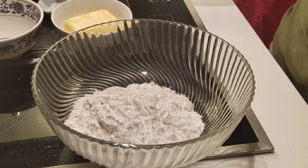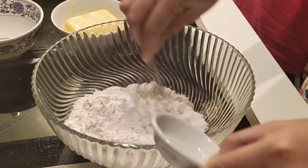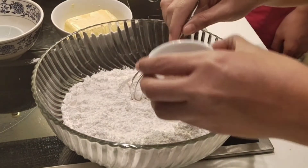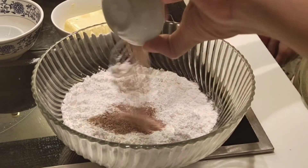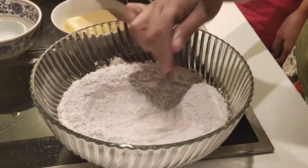Then, we will add the baking powder. After the baking powder, yung cinnamon. So, halu-haluin natin para sila ay mag-combine lahat.